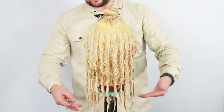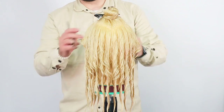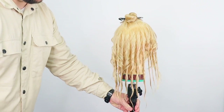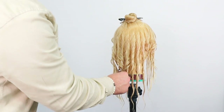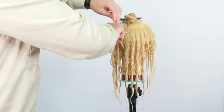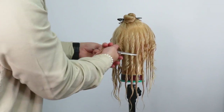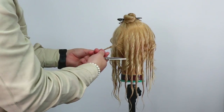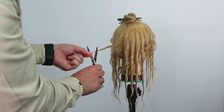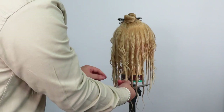Now we're going to come to the back of the head. What I want to do with the back section is maintain a square-off perimeter and get some layering in there. I'm going to get just one of our central sections, and where we've twisted it, I'm just going to bring it straight out from the head and take off two inches, and I'm going to do that throughout.